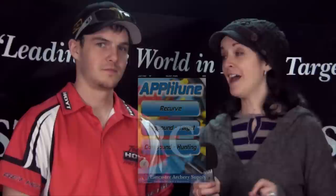Leanna Meiser here for Posted Outdoors. Archers, listen up — have I got an app for you. I'm here with Jake Kaminski, co-creator of AppTiTune — that's A-P-P-T-I-T-U-N-E — an archers tuning app guide for iPhone and Android.